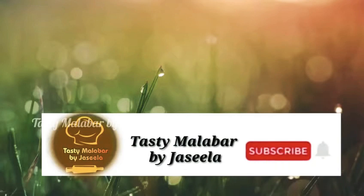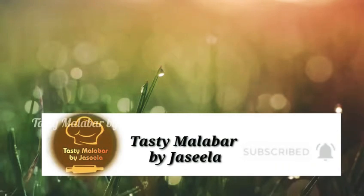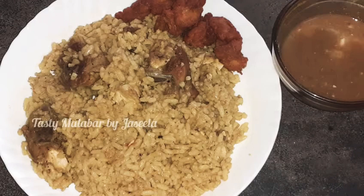Hi friends, welcome back to Tasty Malabar by Jaseela. I am going to add a capsule recipe.